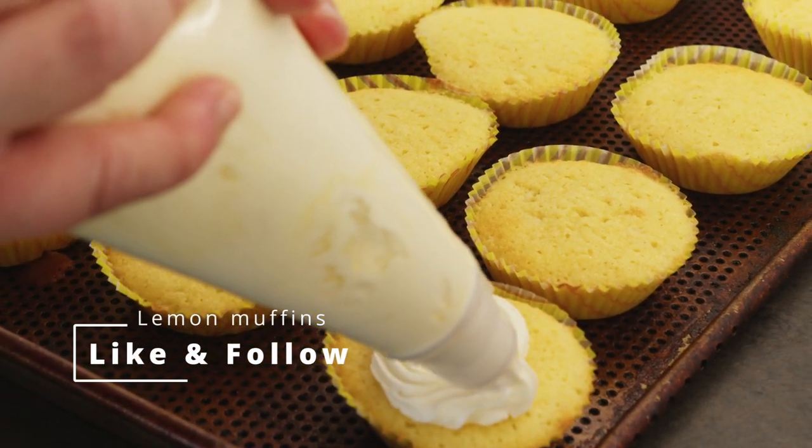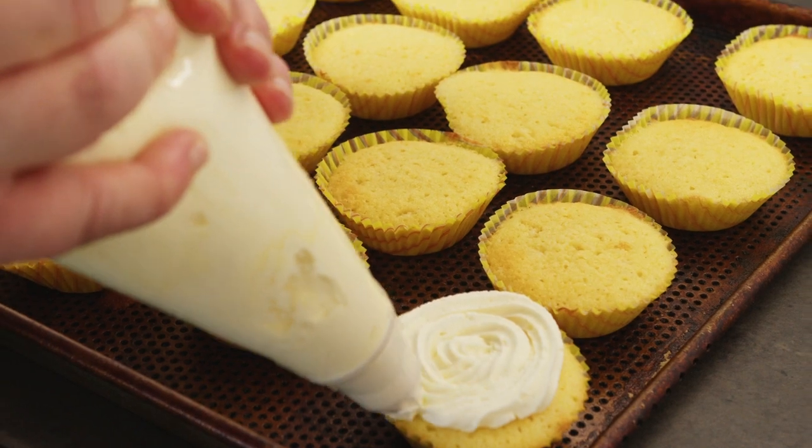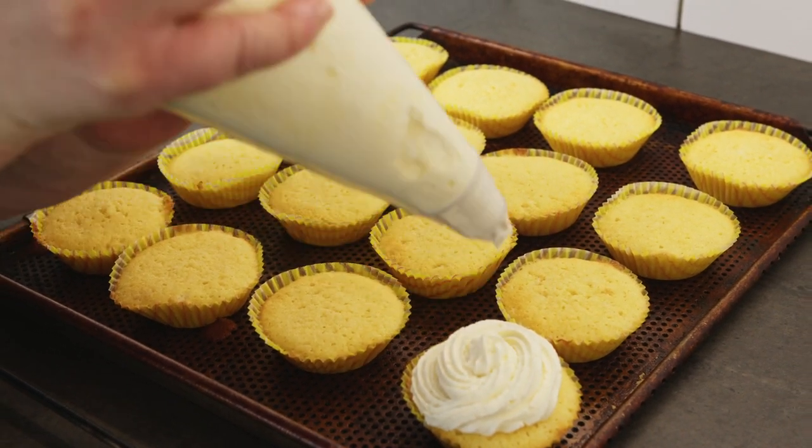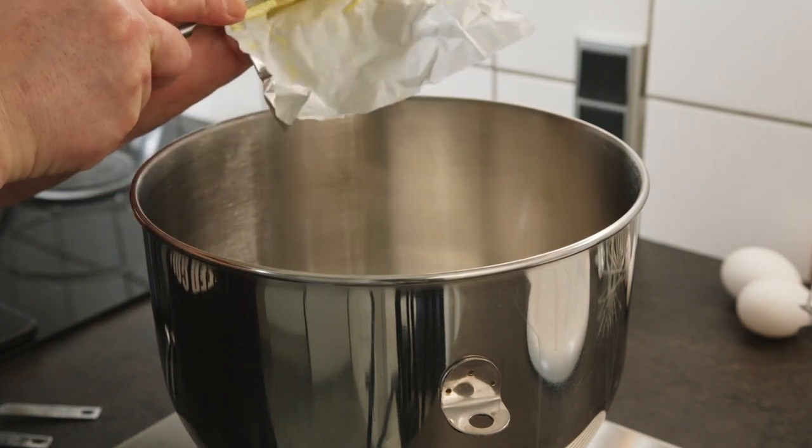Muffins can be so full of flavor and delicious, though I need to practice making the buttercream look nice — they turned out great. If you have any tips and tricks for me, let me know in the comments.